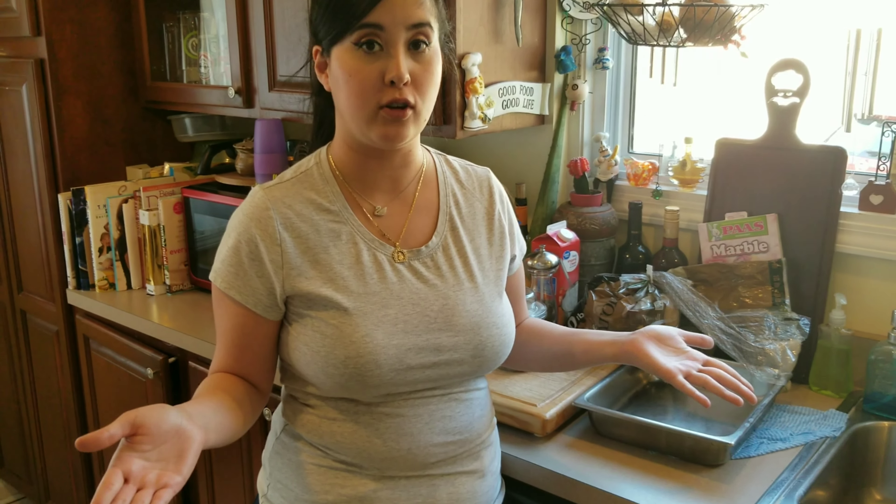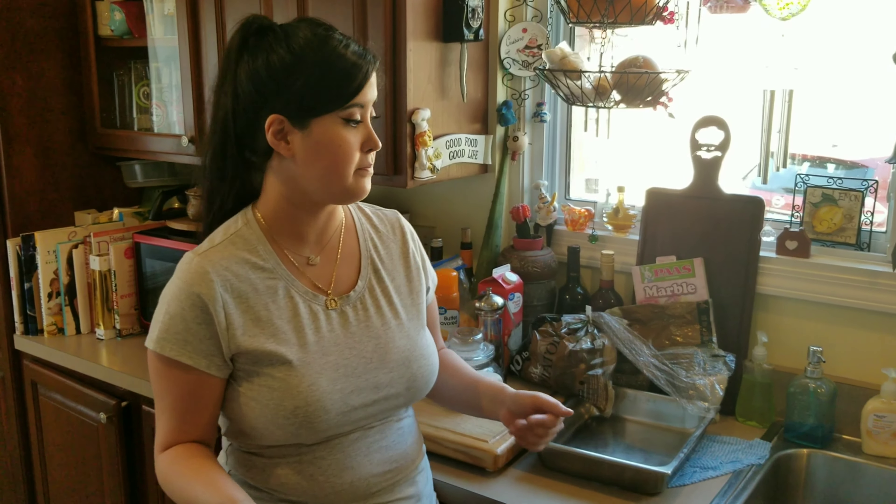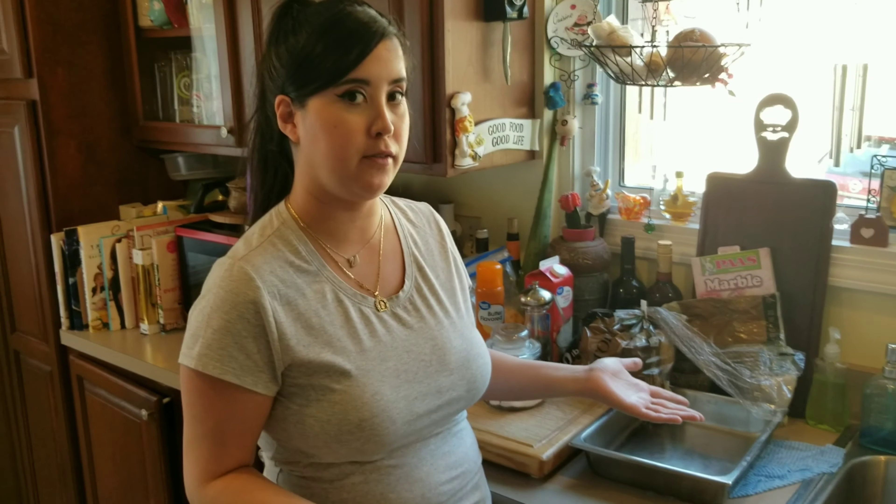Hi everybody, welcome to my channel. My name is Nicole. Don't forget to like and subscribe. Today we're going to make scalloped potatoes, and this recipe is going to please your whole family — everybody's going to love it. It's so versatile because you can flavor it with whatever you want, whatever cheese your family likes, and it's not a big list of ingredients.